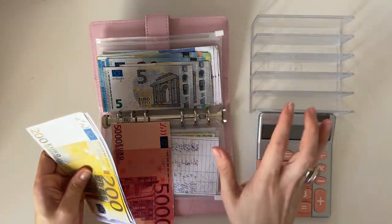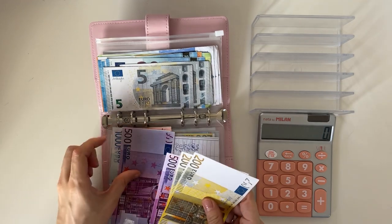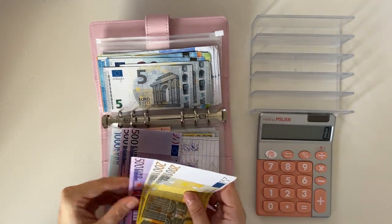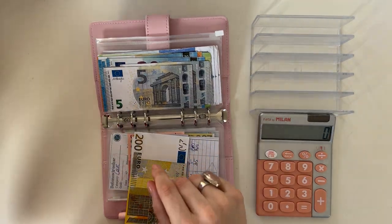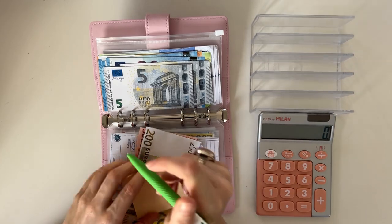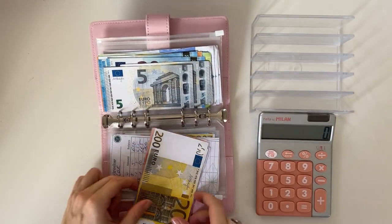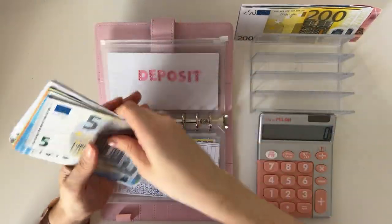Let me actually count to see how much we have on the cash tray, and that's what we should also have at the end. So five thousand, six thousand five hundred, seven thousand, seven thousand five hundred, seven thousand nine hundred — so seven thousand nine hundred should be on the cash tray at the end of the video. Perfect.